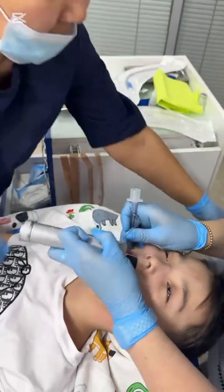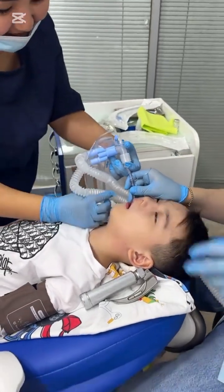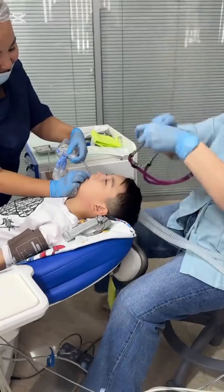Third, if you notice closely, there's a metallic or steel-like structure visible inside the endotracheal tube. Can you identify what it is called and what purpose it serves during the intubation process?